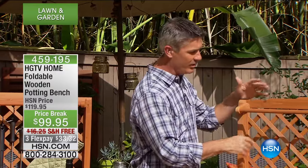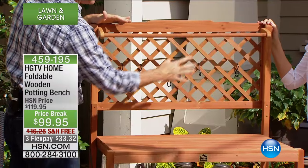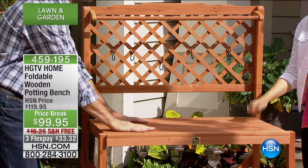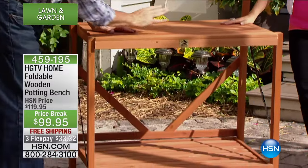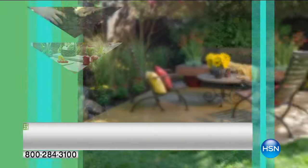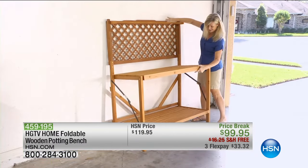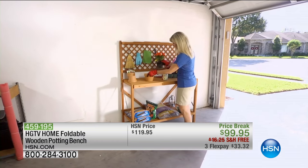Not only does it look great, it has a lattice in the back to hang things, and we give you five hooks. Each one of the shelves — the top table part and the shelf on the bottom — holds a hundred pounds each. So this is no lightweight; you can put some serious weight on here. Whether you're using it as a tool bench or a potting bench, it's functional and nice-looking enough to do just about anything inside or outside the house.